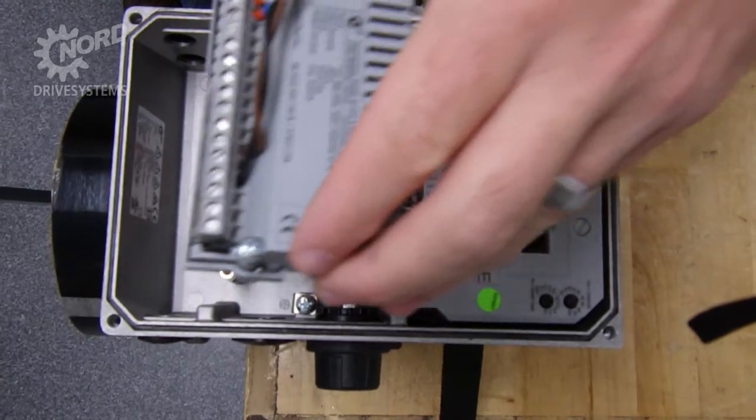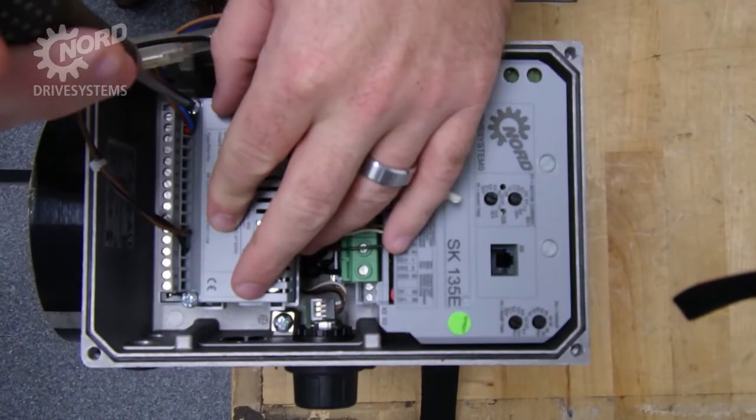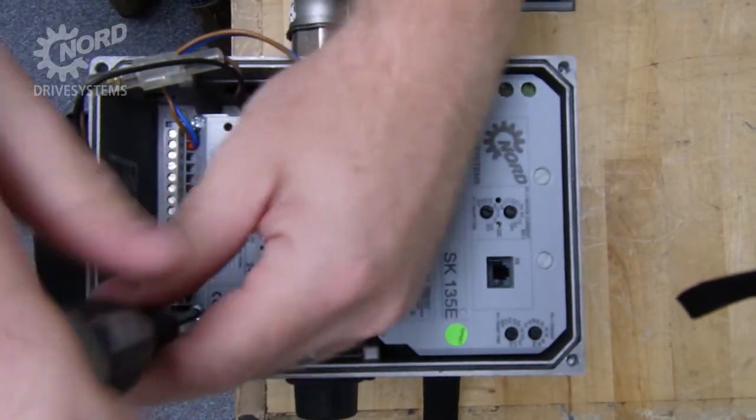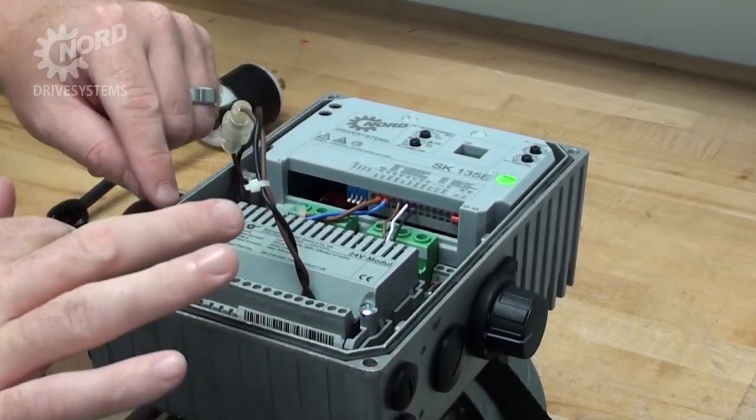Using a Phillips head screwdriver, reinstall the control power supply on the two standoffs inside the box. Tuck in all of the wires to ensure nothing will be pinched when the cover is reinstalled.